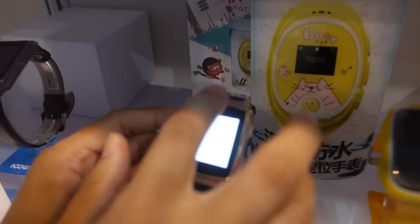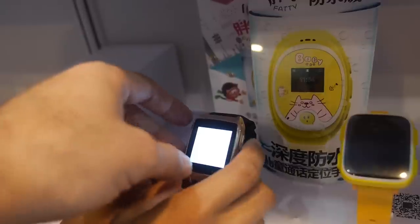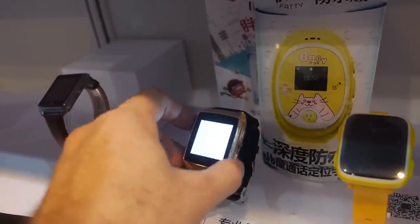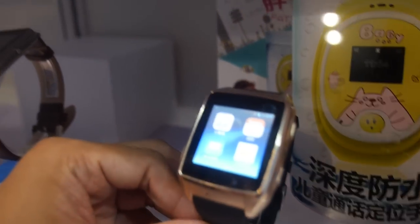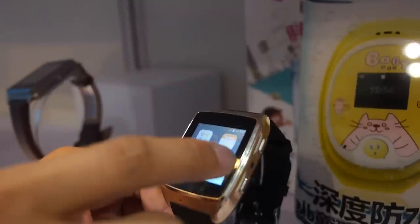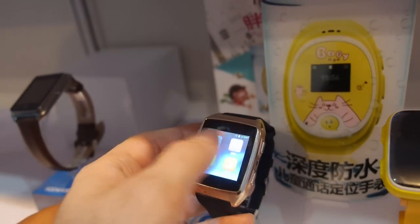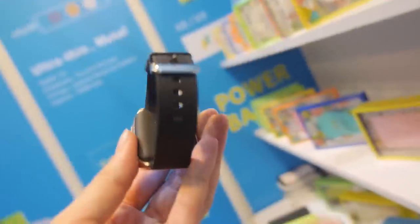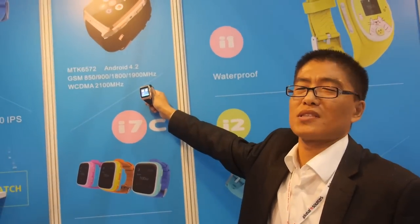This one uses the MTK 6572 CPU with a SIM card. The price is $49.90. You sell about 10,000 units. Do you plan to use the MTK 2601? Do you plan to run Android on that, or not yet? Right now only the MTK 6572.